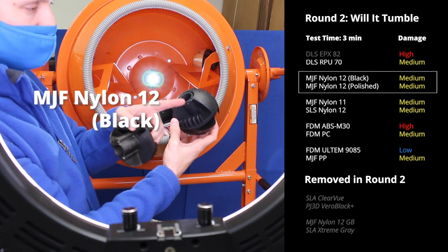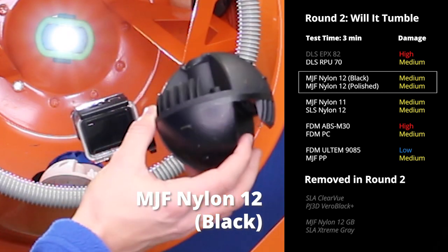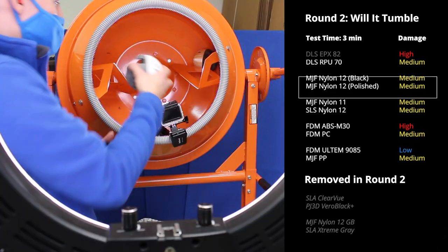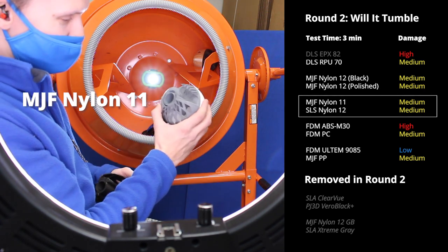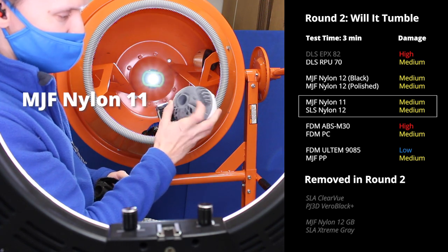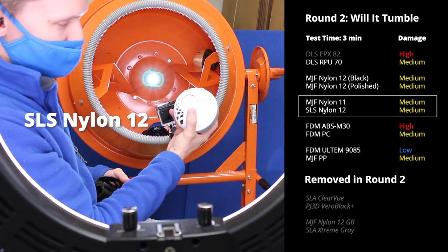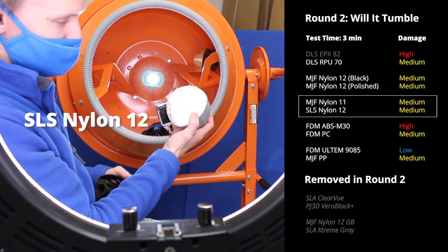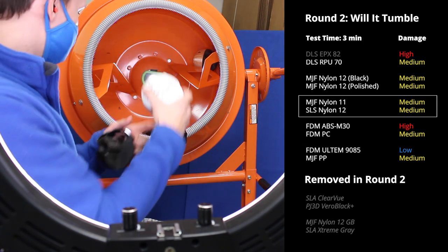The regular Nylon 12 also lost its lip — that seems to be common among all these 3D prints — but it's hanging in pretty strong otherwise. Nylon 11 is hanging in here. I actually used to build ductile ruggedized components out of Nylon 11 for a reason — it is a very ductile material. Nylon 12 SLS fully lost its lip just like those other MJF materials, but it's held together pretty well.